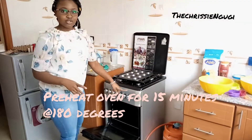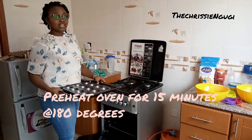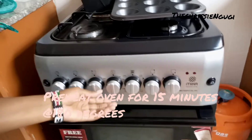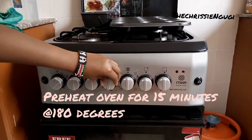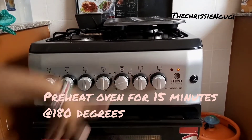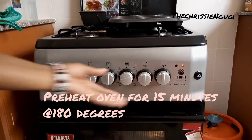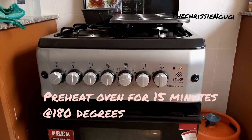Then you should start preheating your oven for about 15 minutes at 180 degrees. Heat both up and down so that your heat is even.